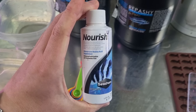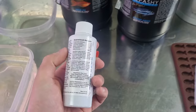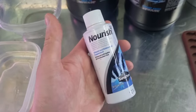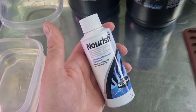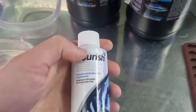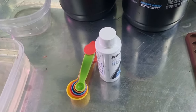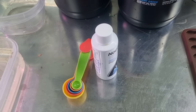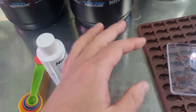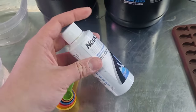Another option I use is the Seachem Nourish Vitamin and Amino Acid Supplement. This one's definitely optional, but I find it helps bring up better colors and promote better growth in fish. Particularly when fish first come in from our wholesalers - they've had a big journey and it gives them a little boost. It's very optional, but I find it works.